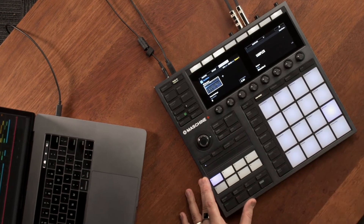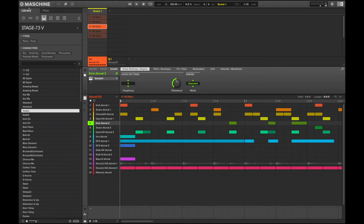I love Machine Plus for its completely standalone workflow. However, did you know that you can use Machine Plus as a fully-fledged controller for the Machine software? The Machine software is available to download after you register Machine Plus, and this is great because it gives you the best of both worlds — working in standalone and with the software.